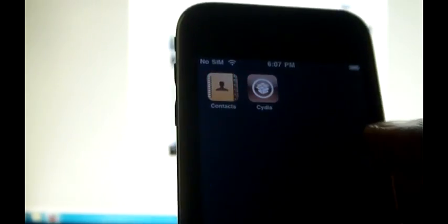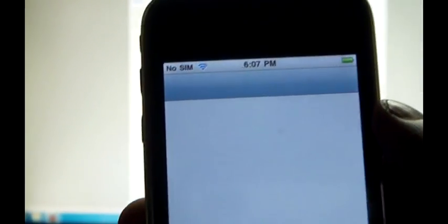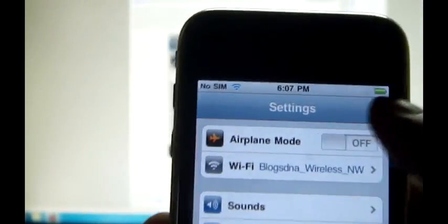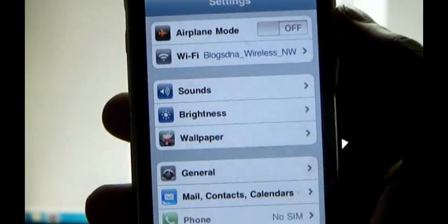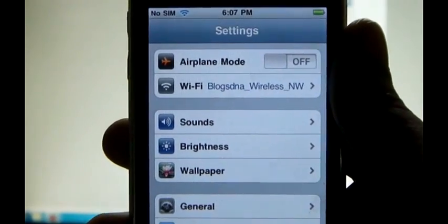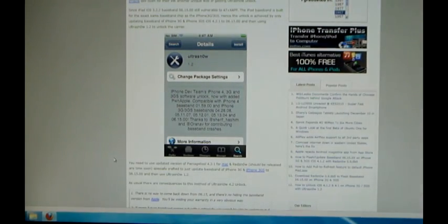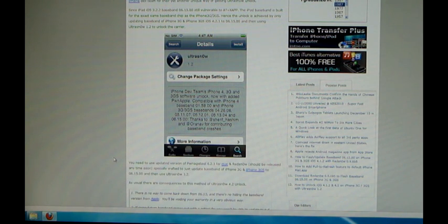The phone is switched on now and we have completed the carrier unlock. Insert the SIM card of your choice and enjoy your newly unlocked iPhone 3G and 3GS running iOS 4.2.1 or iOS 4.1. If you have any questions or queries, please ask in the comments, do subscribe to our YouTube channel, and thanks for watching this video.